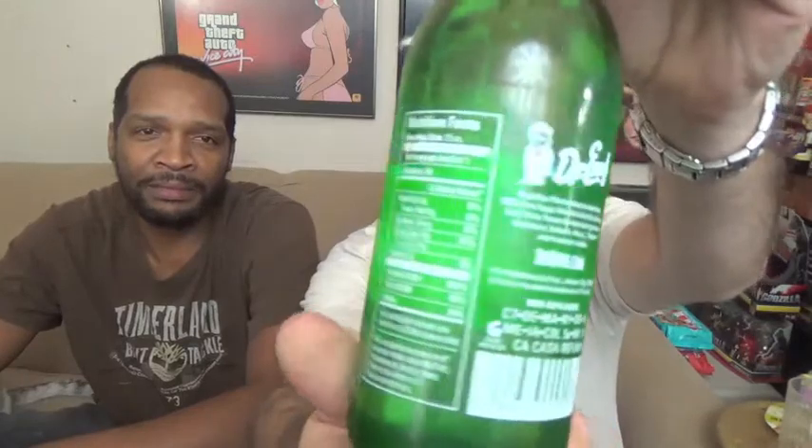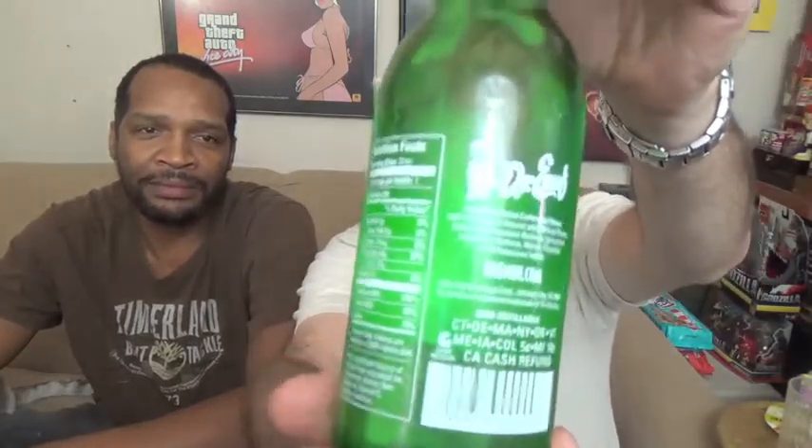We're going to be doing what we think is lemon-lime, at least from reading the ingredients. This is the Dr. Enough — it's kind of advertised as the original energy drink. It says 'rich in vitamins' on the logo, and on the back we see a lot of the same ingredients that you would find in a lot of energy drinks that you don't find in other sodas.